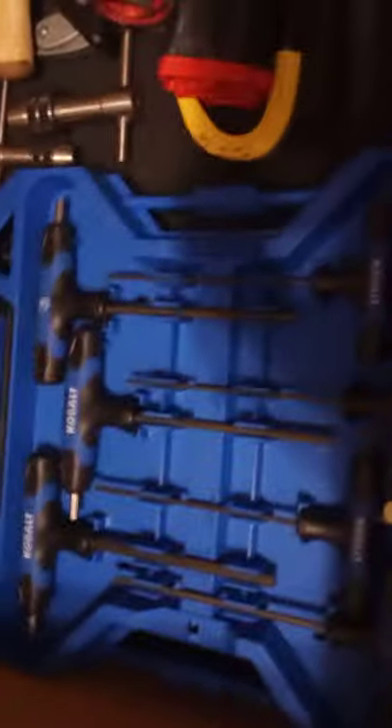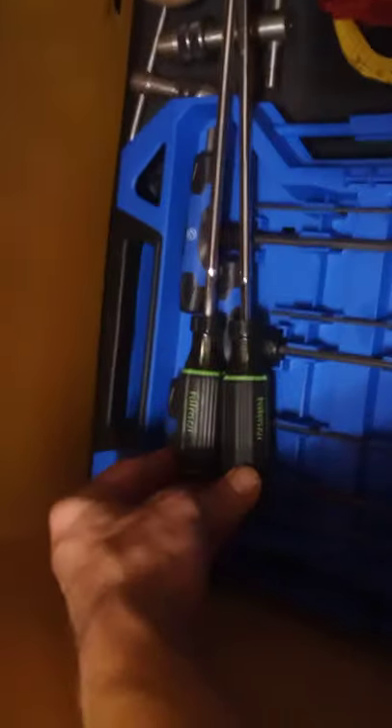Finally getting to the last drawer — sorry this tour went so long. This is kind of like my catch-all drawer. I got some impact grinding wheels — they're quarter-inch hex — great for cleaning up tools, removing rust. I got a Cobalt hex key set in standard and metric, back-to-back. I got some Hillmore cabinet-length screwdrivers down here. Nut drivers too — they're really long, quarter and five-sixteenths. I got two stud extractors, a small and a big one.